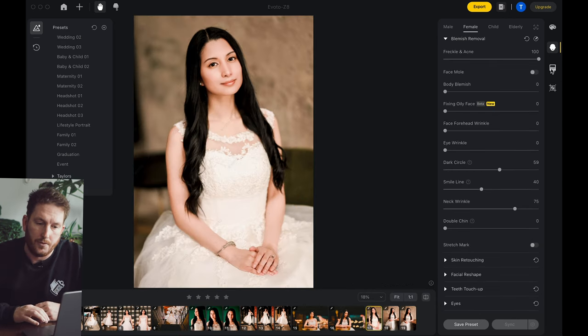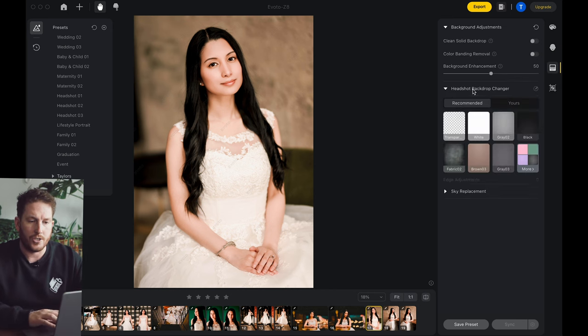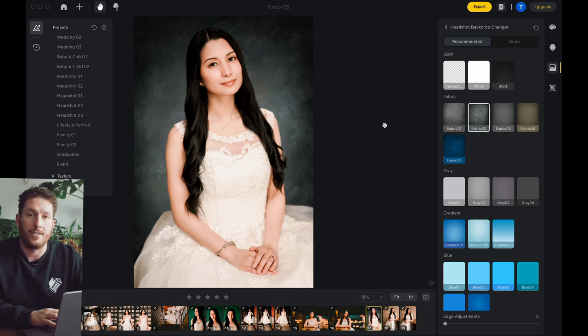Another interesting tool, both for wedding photographers but maybe more importantly on the headshot and commercial side of things — you actually have the headshot background changer. So say you like this image of Clarissa but the background is kind of whatever — you can actually come in here and change the backdrop. If you want to go with that gray fabric, very quickly you can just have an entirely different background. For weddings maybe this isn't that important, but for commercial and headshot studio this is a very, very nice tool to have. You're no longer setting up different backgrounds — you're just shooting everything knowing that it's very easy to swap to different backgrounds.